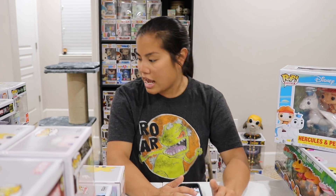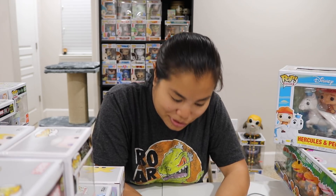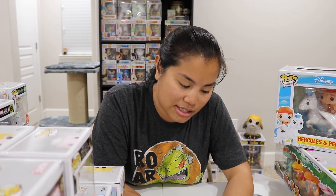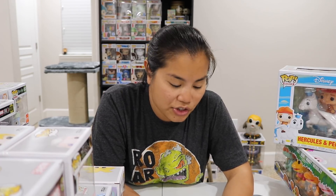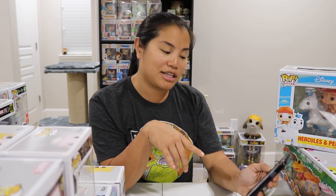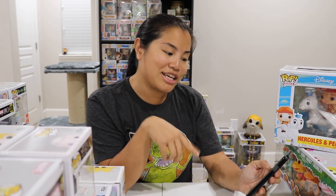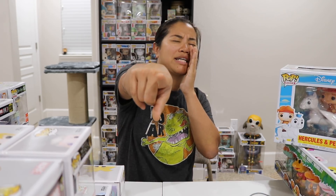Today's video shout-out goes to Yvonne Zapata — I think you're the one who does a lot of Facebook comments as well. Thank you so much for watching, commenting, and supporting my channel and all my social medias. You just commented 33 minutes ago asking if I have any more old packages to unbox — I have tons of PO Box ones, so just be on the lookout. Shout out to you, Yvonne Zapata.